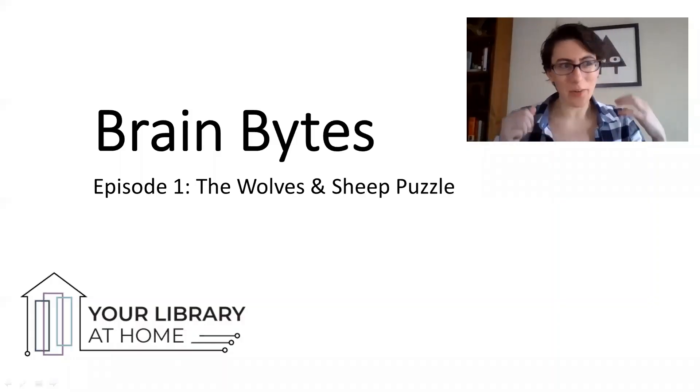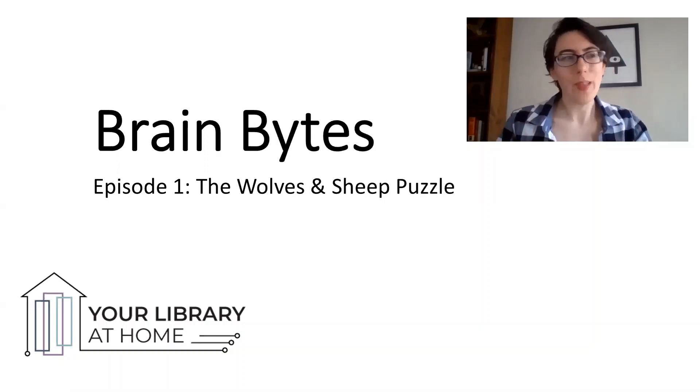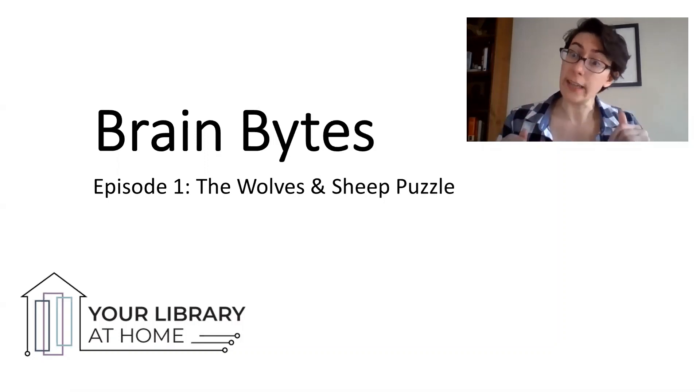Welcome to Brain Bites, a series of math puzzles and games for your library at home. My name is Jess. Normally, you'll find me at the Morgan Grove Public Library, but today I'm taking over the internet.